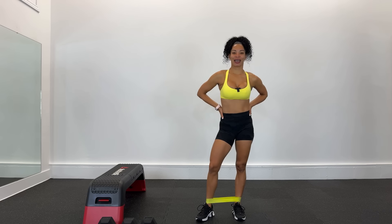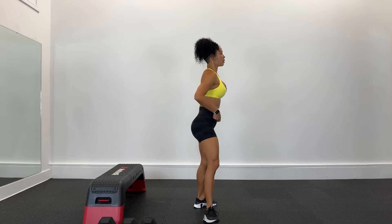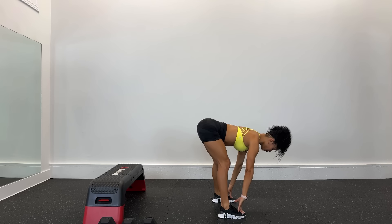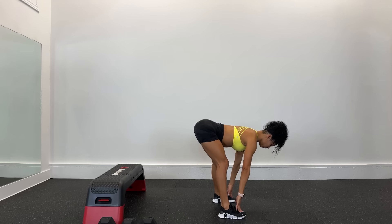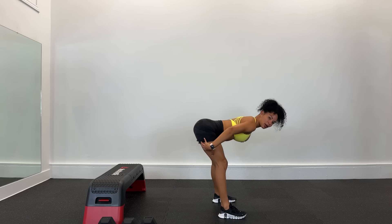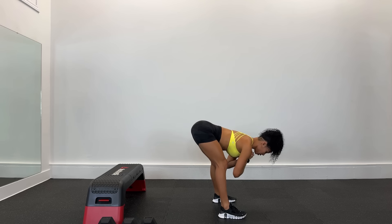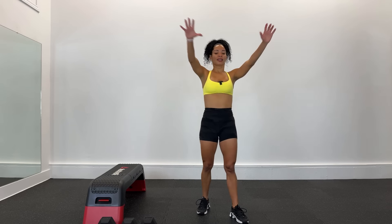¿Cómo se sienten esas piernas? Muy bien, un pequeño estiramiento ahí mismo donde estamos. Vamos a subir, vamos a recuperar la respiración. Toco abajo, respira, arriba, abajo. Trata de sacar los glúteos para calentar esos femorales. Nos quedamos abajo haciendo muellecitos. Subimos, vamos a calentar esos brazos. Buenos días, ¿cómo se amanece en el día de hoy?